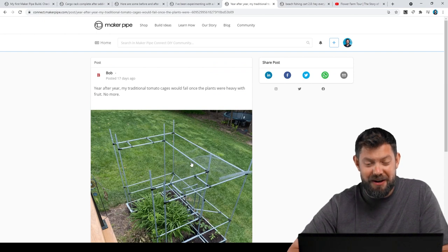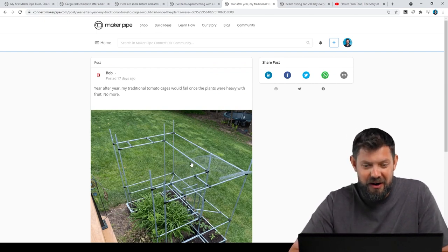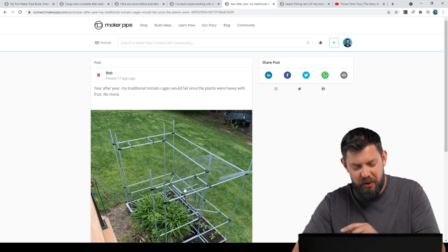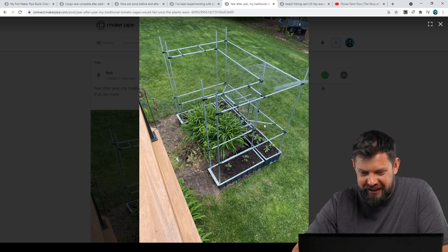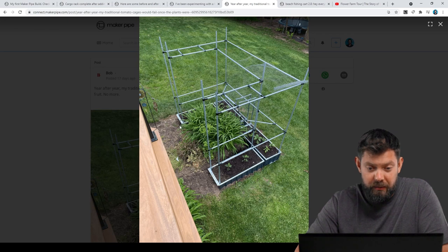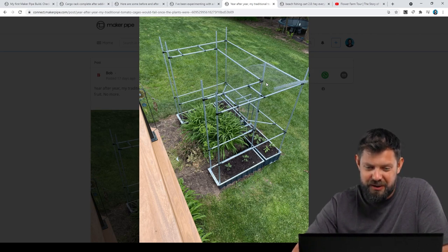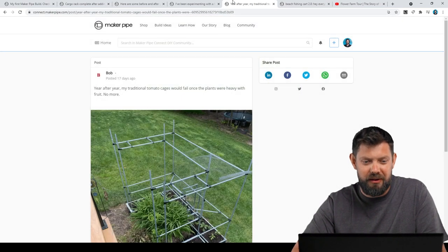Here's one from Bob. He said year after year, his tomato plants would fall over because they got so heavy, and his traditional tomato cages wouldn't do the trick — they'd just fall over. So he decided to fix that for this season. He made a U-shaped frame over his tomato plant beds using EMT conduit, with all the verticals in each corner connected with horizontals going around at the bottom, even some 45s here and there, and then did the same at the top. The chicken wire probably indicates he's also going to critter-proof it to protect those tomatoes. Looks great, Bob.